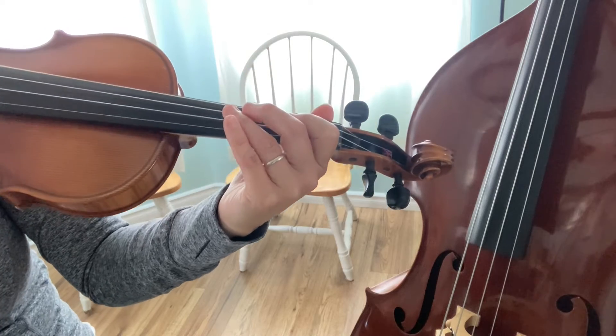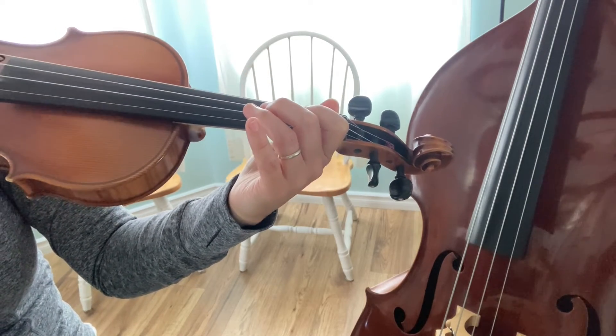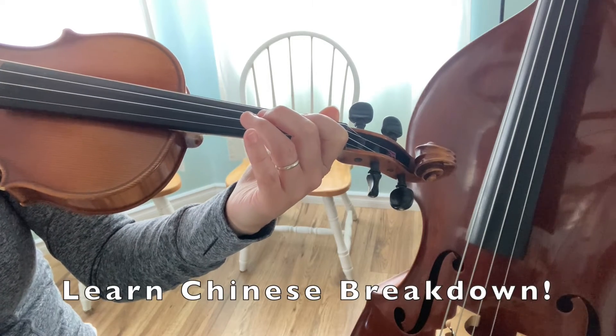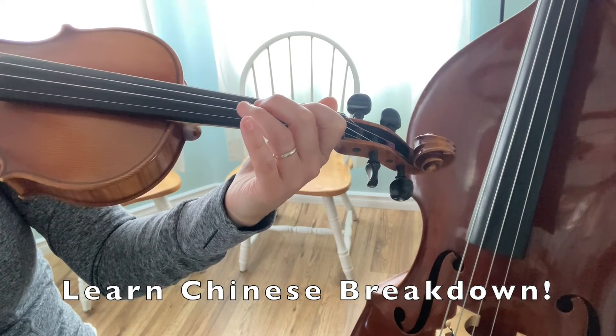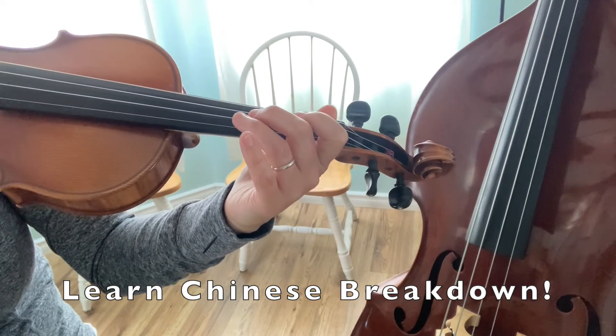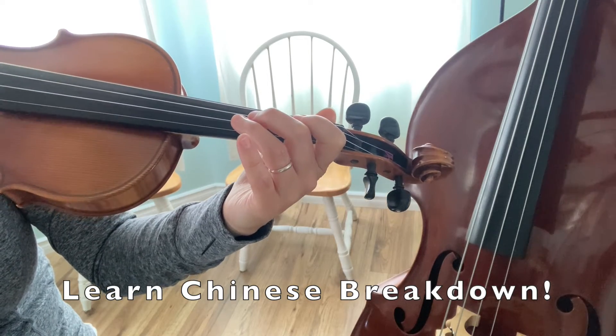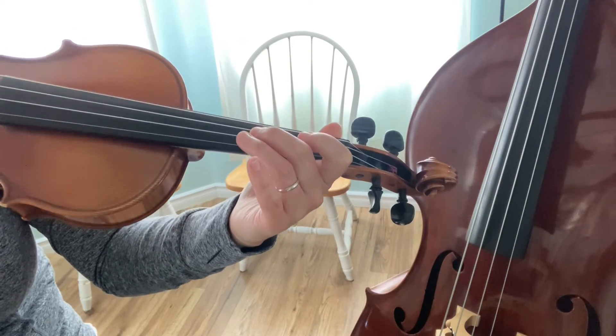Now if you would like to, the next thing in your music says melody optional — this is rehearsal mark two. There is a video of the Chinese Breakdown melody that you could watch to learn that if you would like to play it. It's just the straight-ahead melody of Chinese Breakdown, not the groovy version.